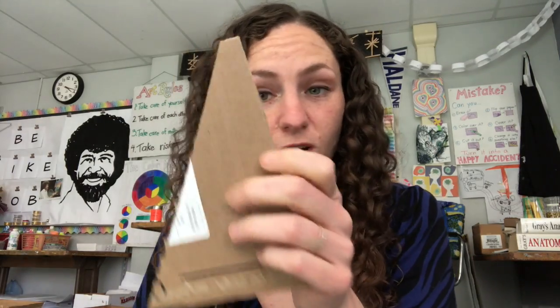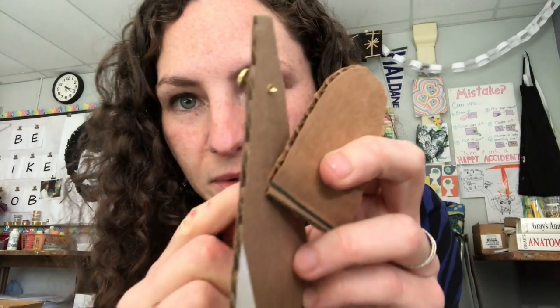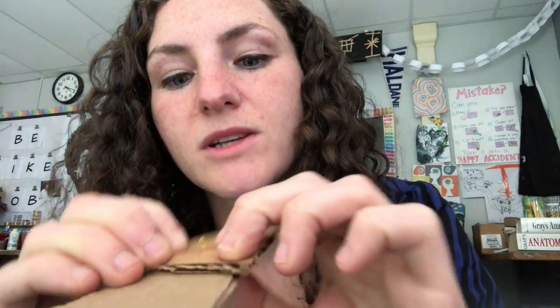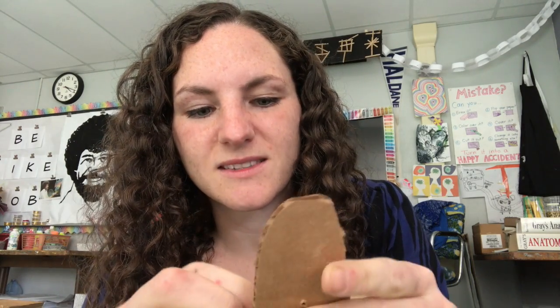Now I'm gonna take my other piece of cardboard and poke it through. Wiggle it around a little bit, and now I'm gonna take the paper fastener and poke it through the hole. Now I'm gonna take my other piece of cardboard and put it on top of that paper fastener and press it through. If you're having trouble with it, you can ask for help — it's a little tricky.